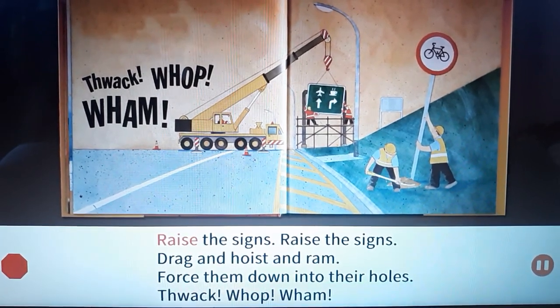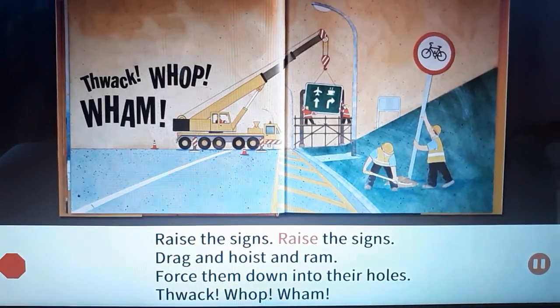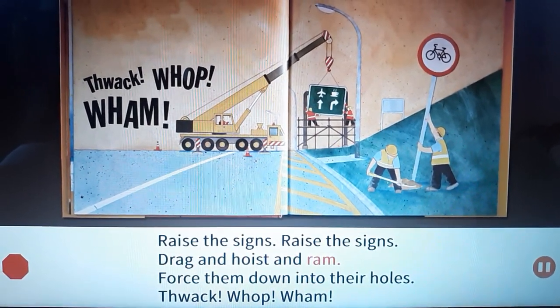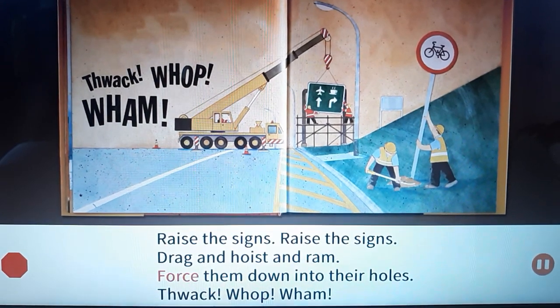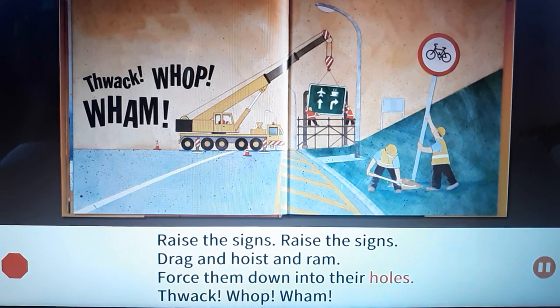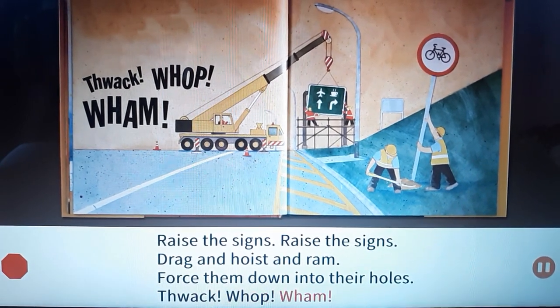Raise the signs, raise the signs. Drag and hoist and ram. Force them down into their holes. Whack! Whop! Wham!